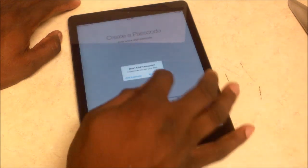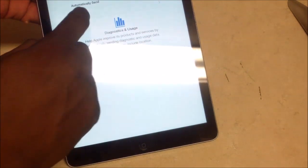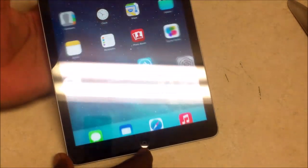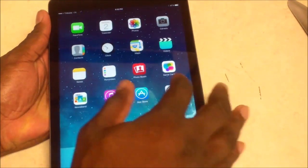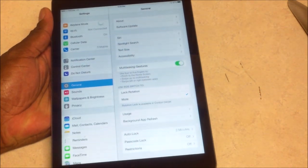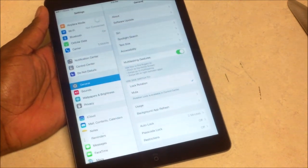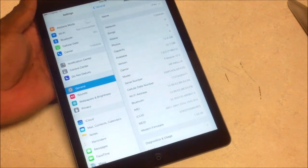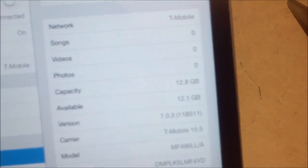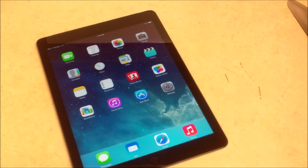Going to start it as a new iPad — I'll restore it later if I need to. Continue, skip, agree, agree, and we're going to skip this too. Using Siri, not going to send diagnostics. Going to go ahead and get started — and here it is, the iPad Air. It is very very lightweight compared to the iPad 4. Running on T-Mobile's LTE network, 12 gigs available from the 16 gig — that's pretty good.